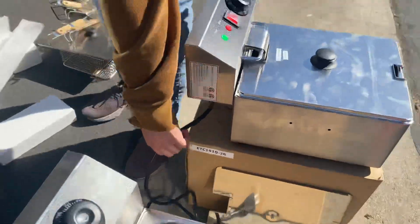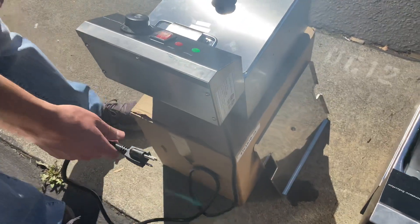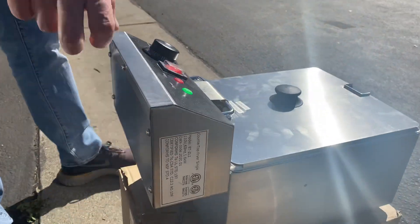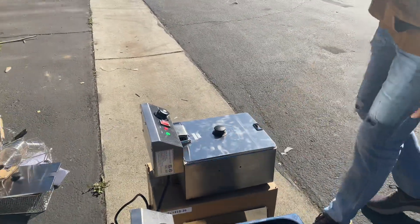On the back you have the plug — it's a standard 110V plug, so you just hook it up to a normal outlet. Lastly, there's a sticker on the unit confirming it is certified by the health department.